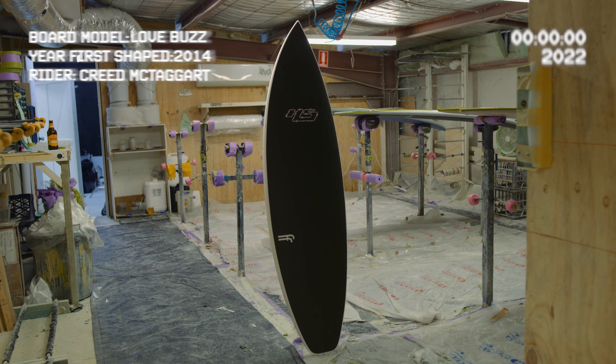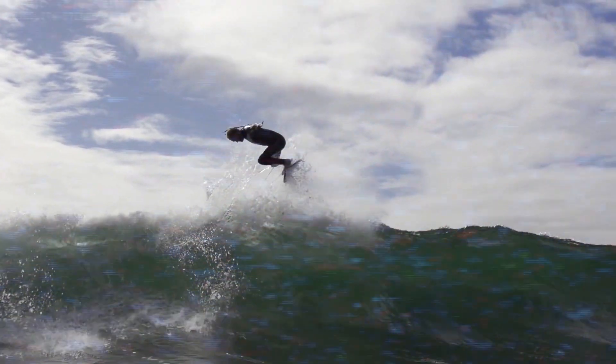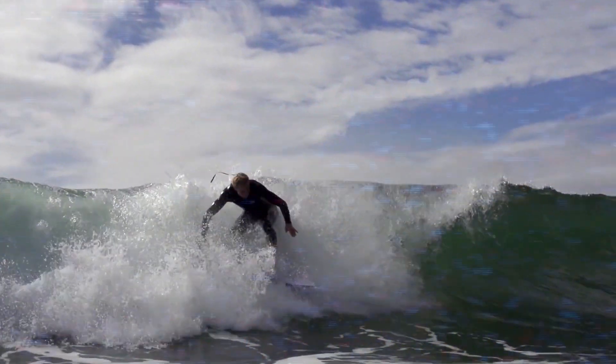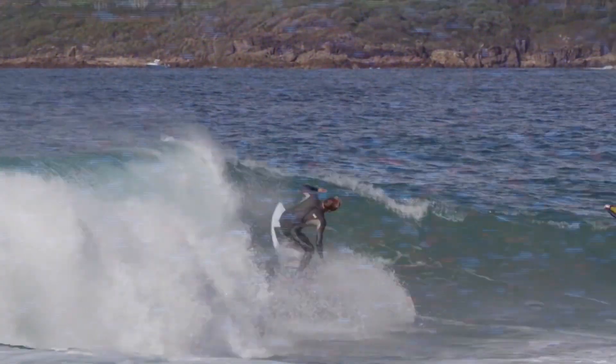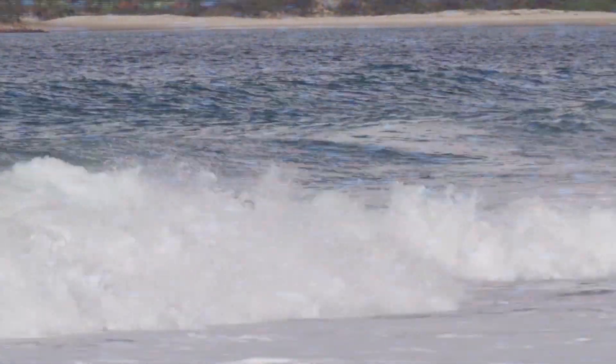The Lovebuzz was designed in 2014. It was a board I really shaped around Creed McTaggart and his surfing. It was a board that he felt like he was after — this kind of flatter rocker hood, a little bit wider in the nose, a little bit wider in the tail with a hip, kind of a short board that he could really drive and ride probably a little bit shorter than what people were riding short boards at that point in time.